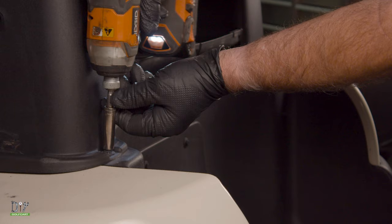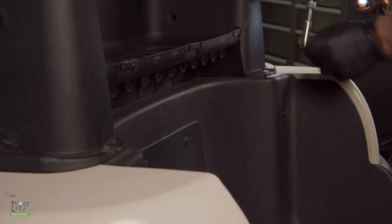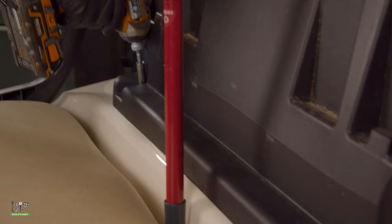Now let's remove this 10 millimeter bolt and this one. Now let's go to the front side and take out this 10 millimeter bolt and this one. Then we can take this whole assembly off.